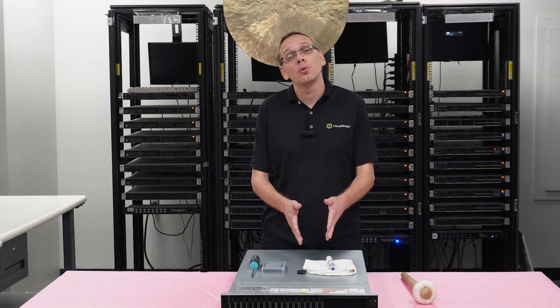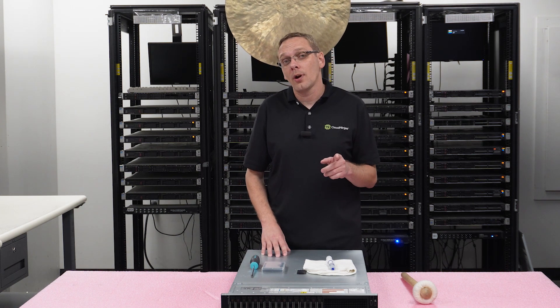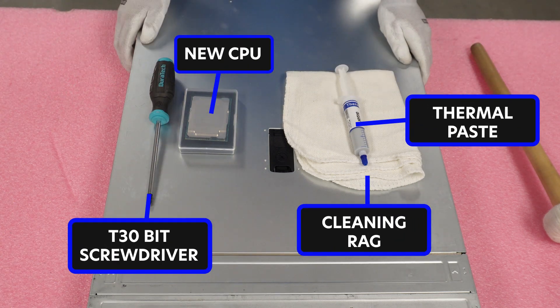We're going to show you how to remove your old processor and install a new one if you're interested in doing an upgrade. Before we do, I'm going to grab my ESD gear and be right back. Alright, I have my ESD gear on — we're safe to handle our machine and work inside of it.